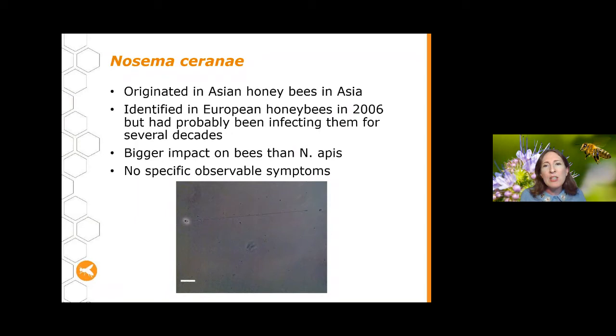Nosema ceranae, on the other hand, originated in Asian honeybees in Asia, and it's only recently been identified in European honeybees — not until 2006 was it well recorded, though it may have been affecting them for several decades before that. Nosema ceranae tends to have a bigger impact on bees than Nosema apis, which is what we'd normally expect from any disease that's more recently jumped into a new species. The new host hasn't had time to adapt. What also makes Nosema ceranae more difficult for beekeepers is that there are no specific observable symptoms — you can't look at your hive and say 'I've got Nosema ceranae.'